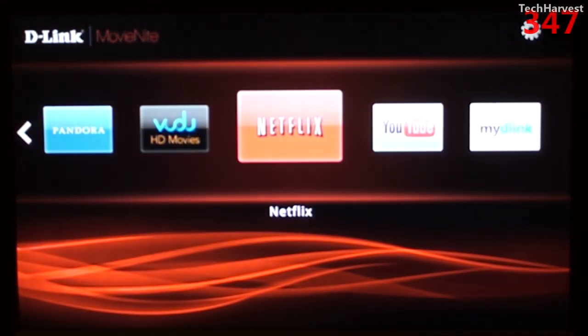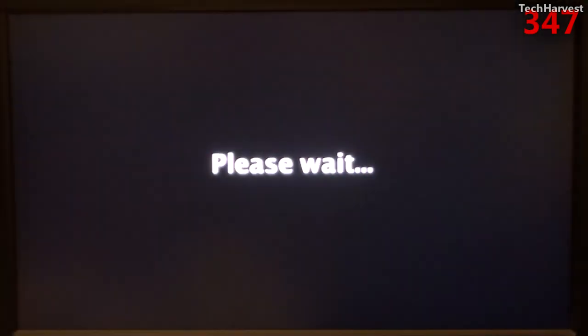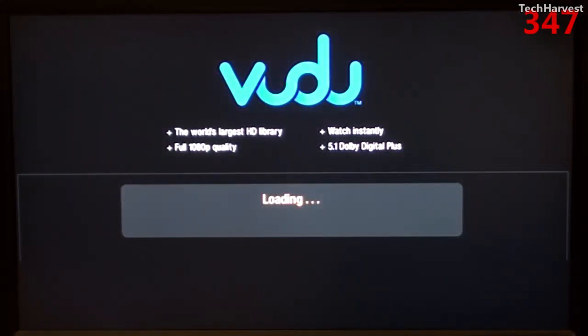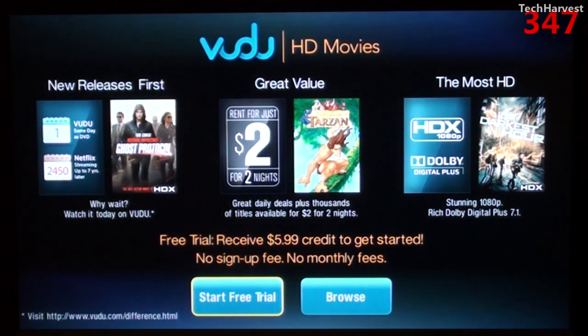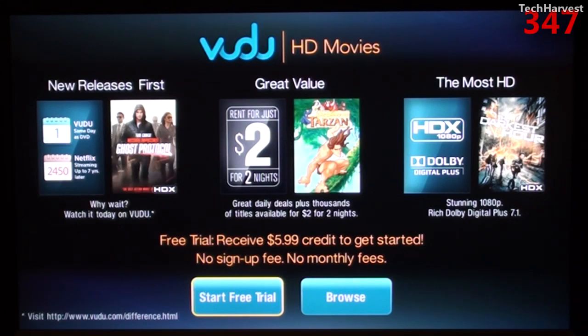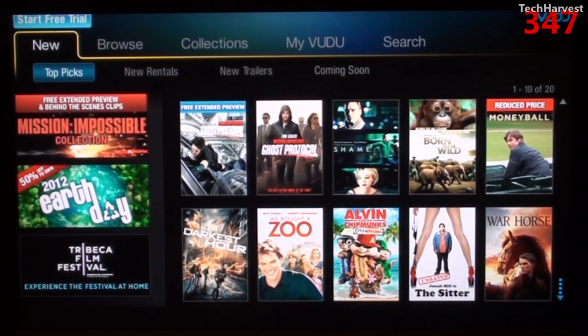Let's check out the Vudu interface. It looks like the typical Vudu interface that you would find on a whole host of streaming devices. Let me go over to Browse — here is the full selection of Vudu titles that you can rent or purchase.